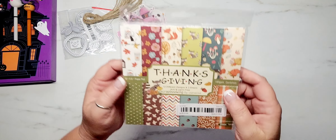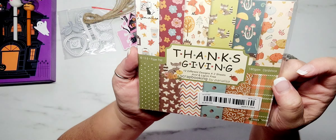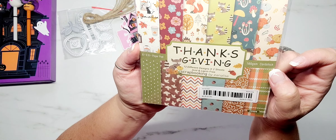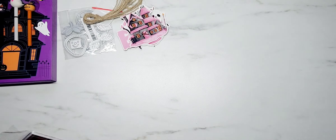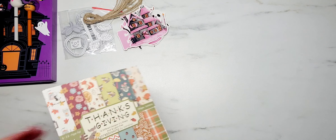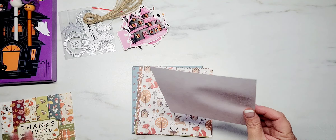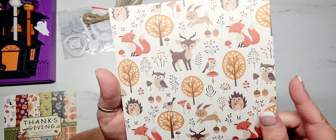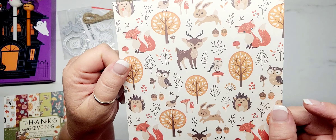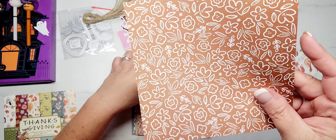Then I picked up a six by six paper pad. This is by Panalisa and there are 12 different designs and you get two sheets of each design. These are absolutely adorable. It's not a very thick card stock - actually it is thicker. It's not a 65 pound card stock or anything, but let me just flip through these real quick and show you guys the designs.